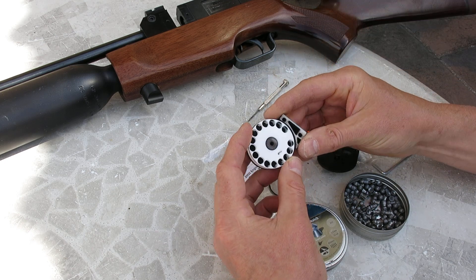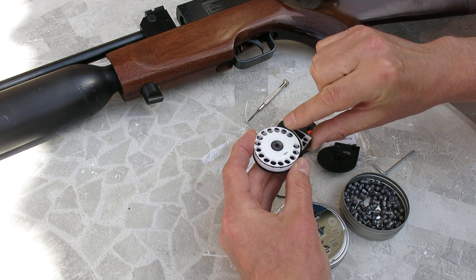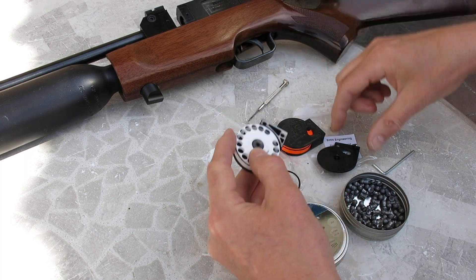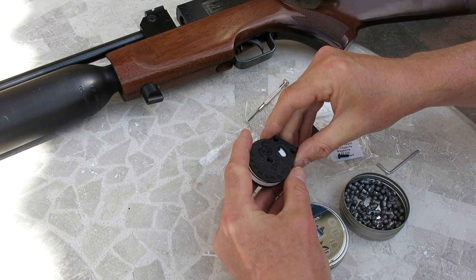If your magazine's a bit tight in your gun, one thing you can do is just take off a little bit of that layer with some sandpaper. Get your magazine, press it down on some sandpaper, rub it around — not too much. Put it back together, fit it in your gun, and that should just loosen it, but don't overdo it.